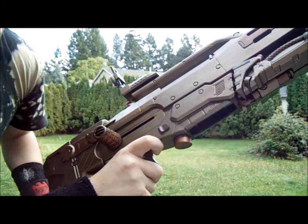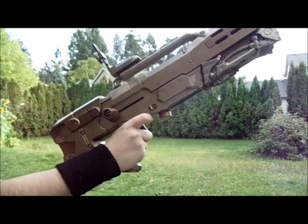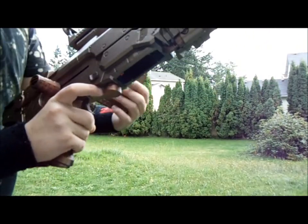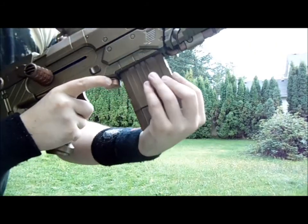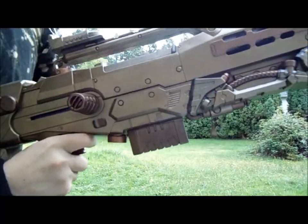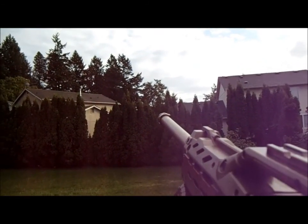This is my second Longshot. I'm gonna be doing the range test for this one. Same as the other Longshot — two shots with the barrel, two shots without.